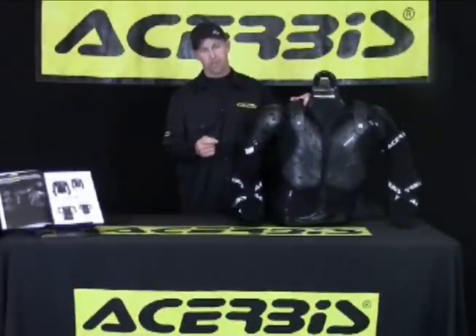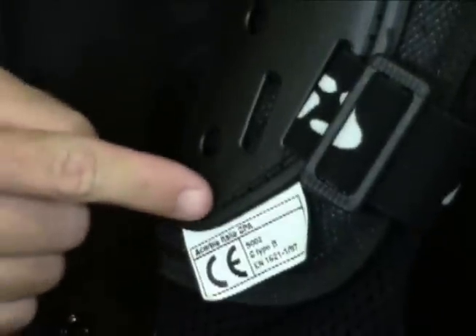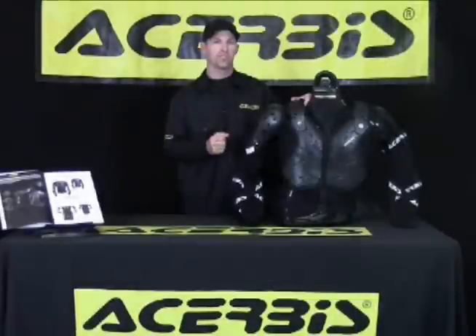The final feature I'd like to point out is all the protective components are CE approved. These are the features and benefits of the Truby's Koerta Full Body Protector. Thank you for your time, and thank you from Truby's.